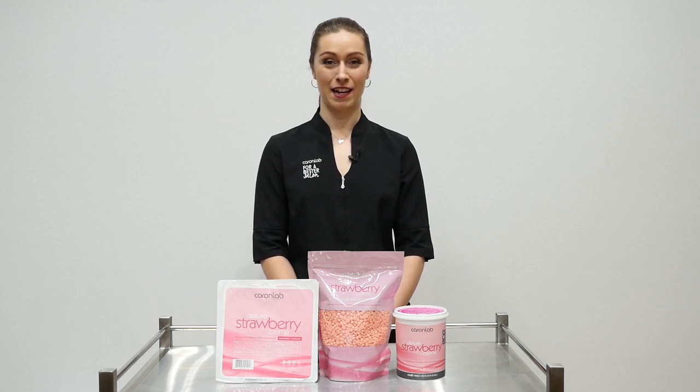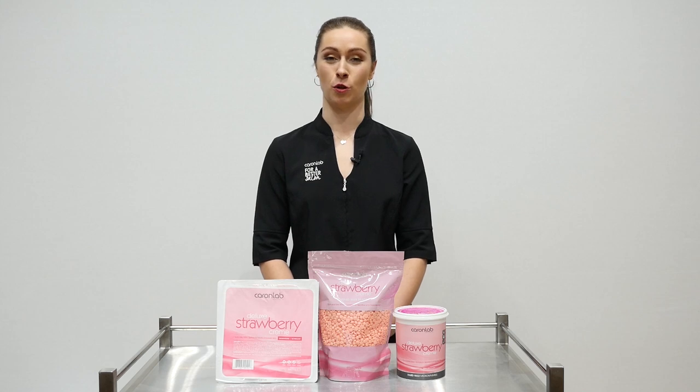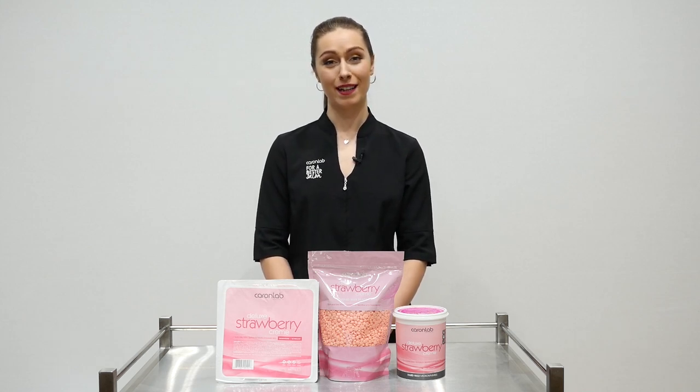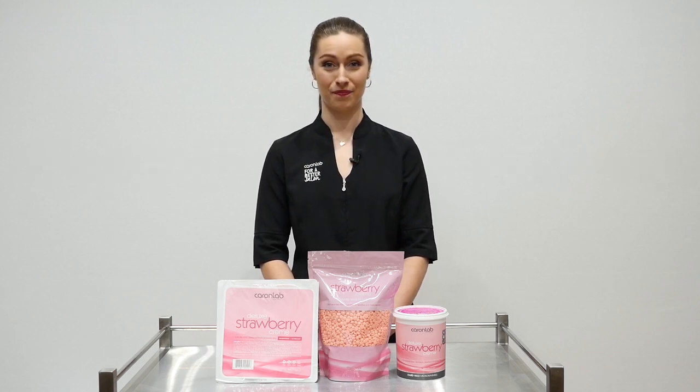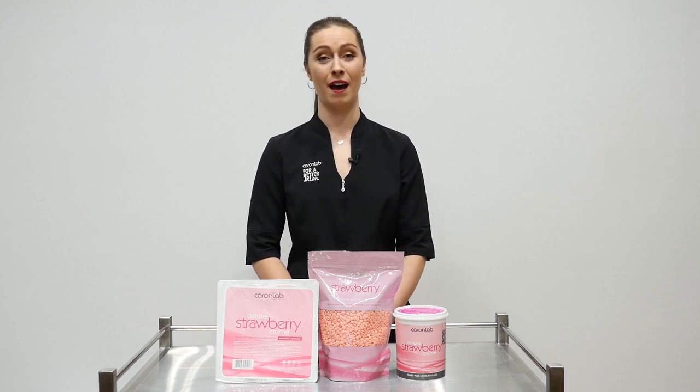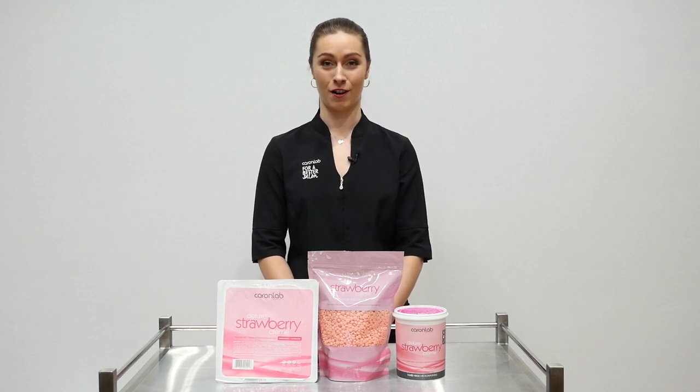Hi guys, my name is Christy and I'm here at the Caron Lab training facility to talk to you about our strawberry cream. This wax is not only beautifully scented, but is ideal for sensitive and delicate skin. In this range we have both hard and strip waxes, but in this video I'm going to be focusing on our hard wax.